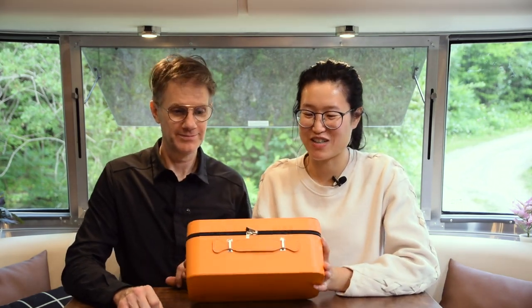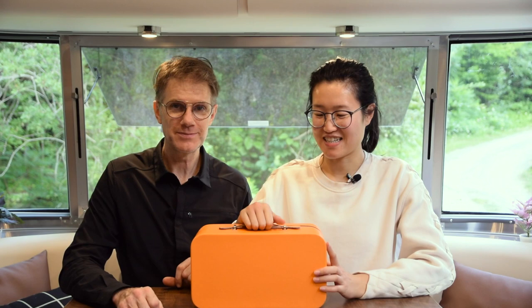Hey friends, welcome back to our channel. Today we're gonna talk about this thing — we're gonna do a little unboxing. This is our brand new travel tea set. Super cute travel tea set, and modern and sleek looking. I'm super excited about this. Modern while simultaneously retro.